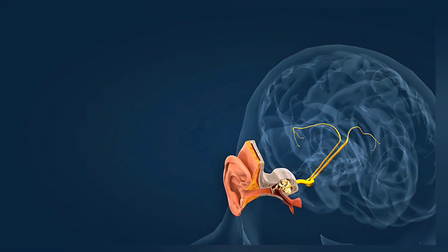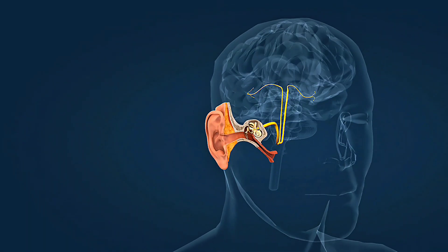Each part plays a crucial role in detecting different types of movement and working together to keep us upright and stable. So stick around — I'm going to show you exactly how to fix your balance right now.